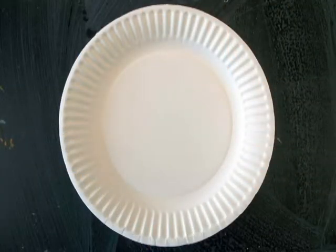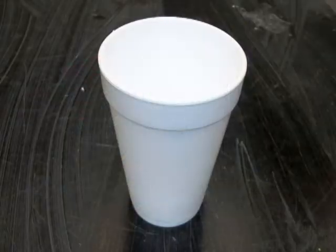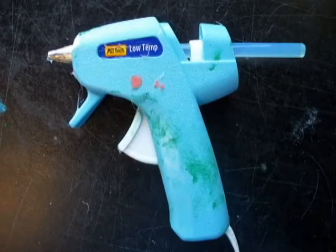You'll need some supplies: a paper plate, paint, crayons or markers, a styrofoam cup, scissors and glue, construction paper, and a stapler or a hot glue gun.